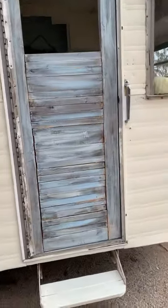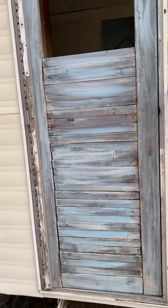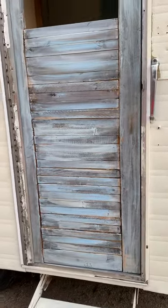Hello! That's the door — this little shabby sheet, beach décor door.